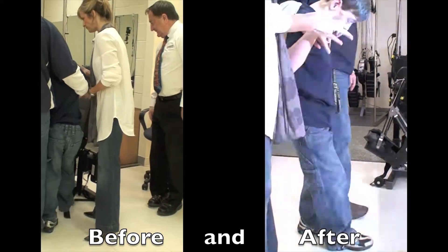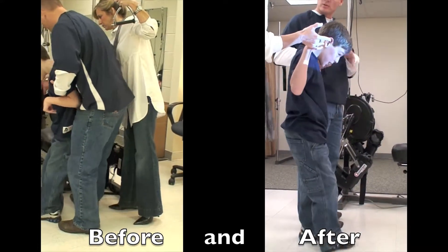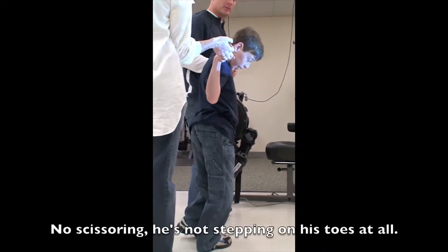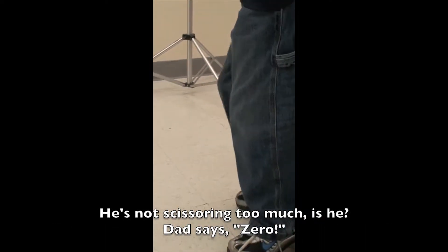That's awesome. Look at that step — I'm just turning. That's much better than I would have thought. He's pulling me a lot, but there's no scissoring. He was stepping on his toes before. Not at all now. But he's not scissoring too much, is he? Zero.